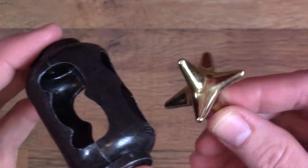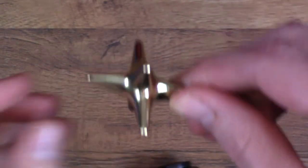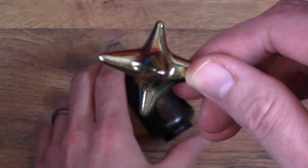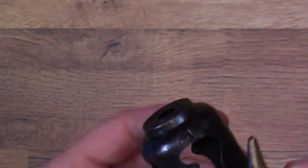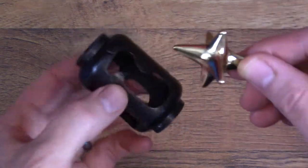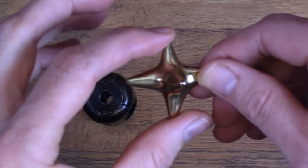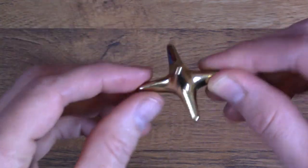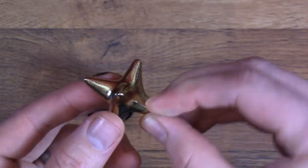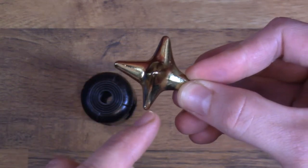I'm going to show you the solution for this puzzle, but to do that, I found the easiest way to explain it is to first take this out and show you this piece, and kind of point out the things that you'll want to look for. So this piece has one side that's significantly shorter than the others. You can see that there. If you hold it this way, or this way, or this way, this one here is shorter.